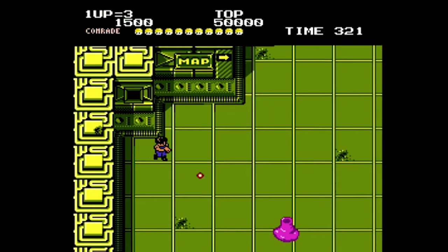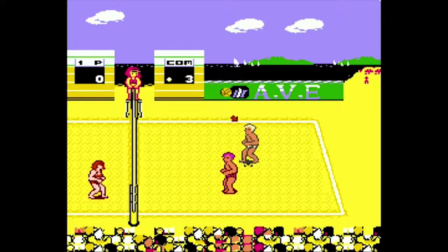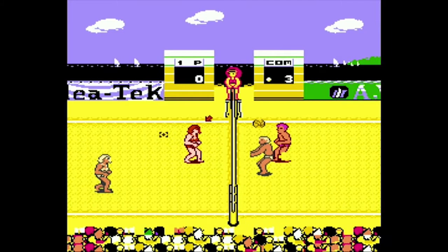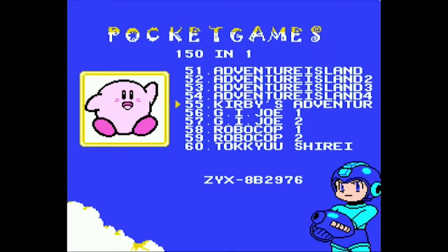Let's toss in a Tengen black cart here — Alien Syndrome. Everything seems to be working as it should. This is a solid title, make sure you get it. Then we're gonna try another unlicensed title, Venice Beach Volleyball. I just got this game and it's the first time I'm playing it, so excuse me for not being very good. But right off the bat I like this game, looks good. I'm not sure if this would play in Retron 5, but it doesn't matter because it's playing in this.